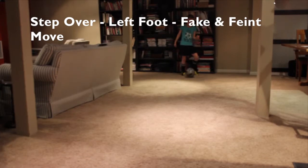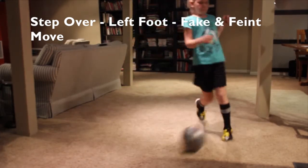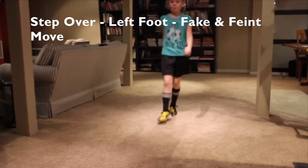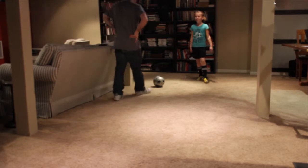So step over, left foot, number two. Okay, that's pretty good. Thank you. That's all the moves, Avery. Well done.